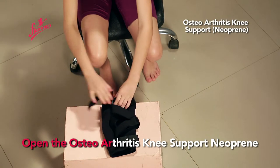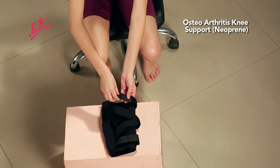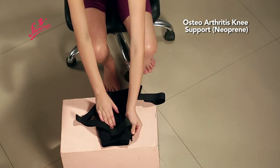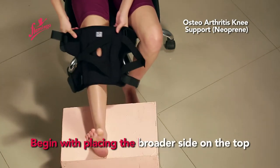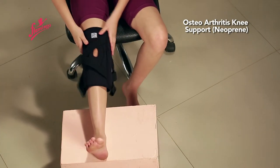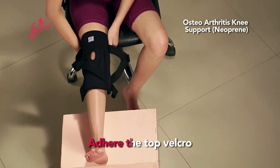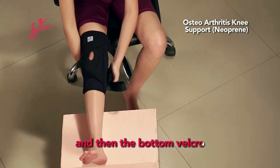Open the Osteoarthritis Knee Support Neoprene. Begin by placing the border side on the top. Position the patella in the patella opening. Adhere the top velcro first, and then the bottom velcro.